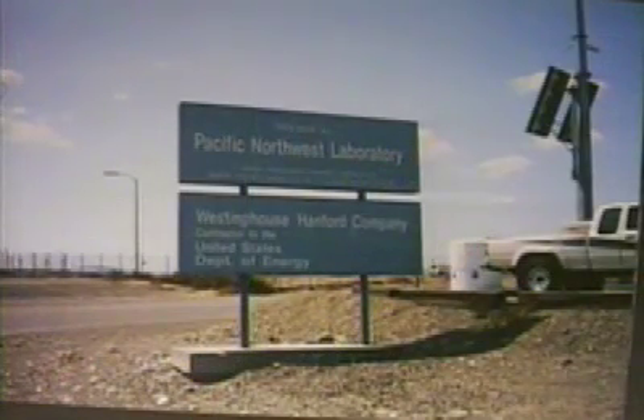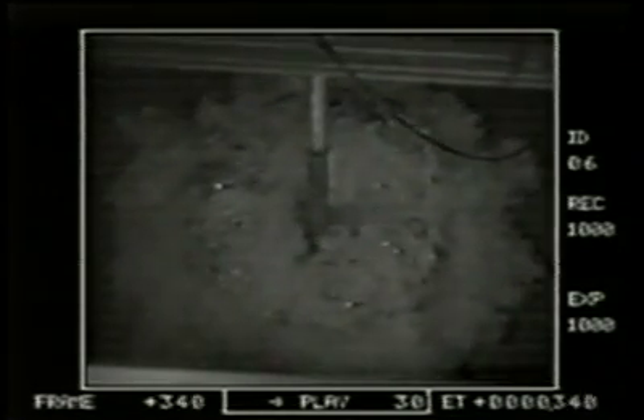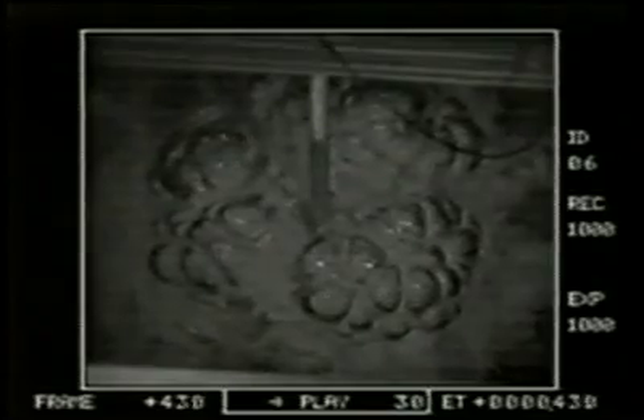A study of Pulsair mixing at the Department of Energy's Hanford Nuclear site examined the generation of the Pulsair bubble using high-speed video. Note the distance the air pulse travels away from the plate before the bubble begins to form, and then the reversal of force at the tank bottom as the bubble begins to rise.